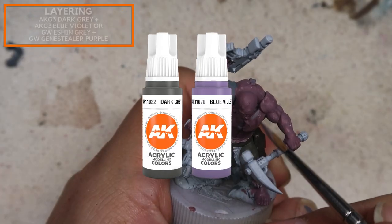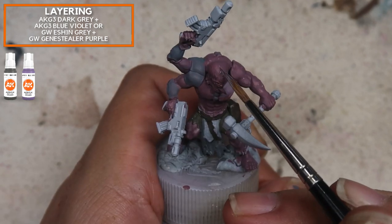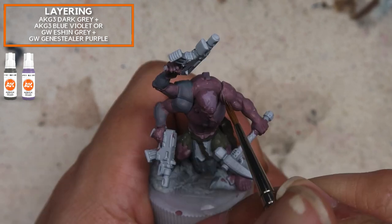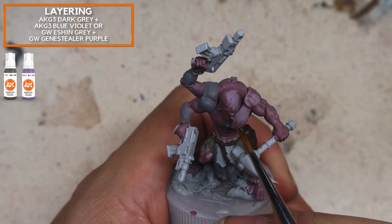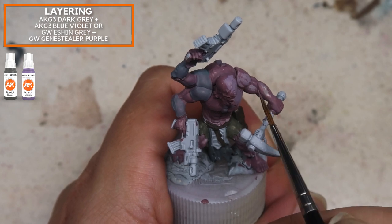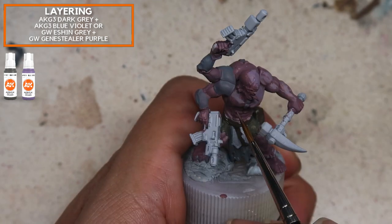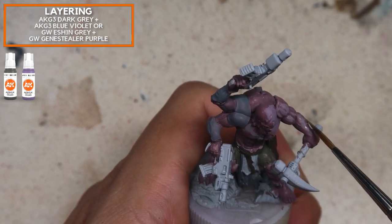Let's get painting the first Gene Stealer Aberrant using the desaturated base colors. I'm starting off with a pretty desaturated base color — neutral gray mixed with matte red — making sure it is a slightly middle value and more desaturated. For the muscle colors I'm using dark gray mixed with a little bit of blue violet. I'm identifying the more complex shapes and the planes that are exposed to light, and that's how I'm placing the highlights.